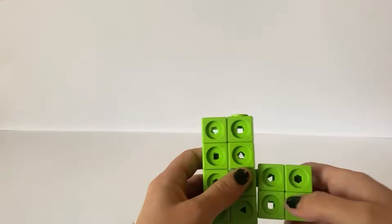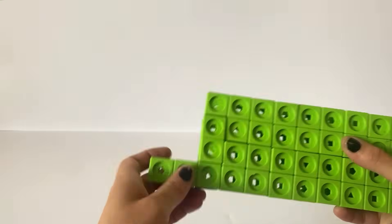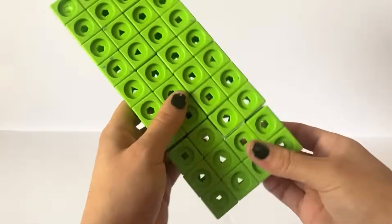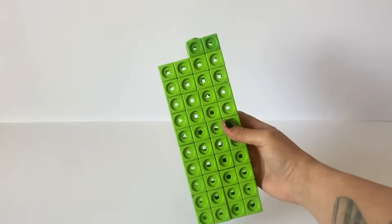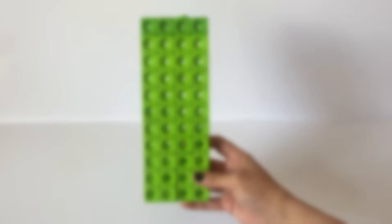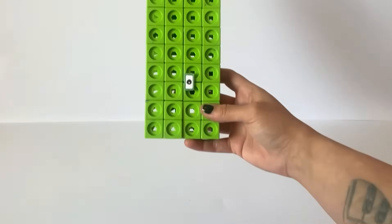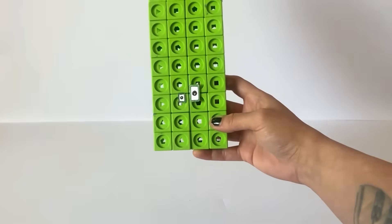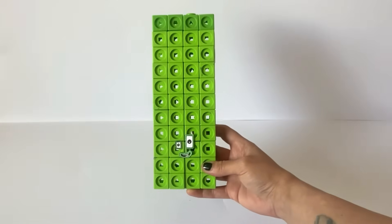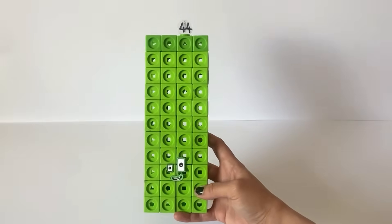Next we are building NumberBlock 44. NumberBlock 44 is also a non-official NumberBlock, however we are building 44 as a 4x11 rectangle with 40 green blocks and 4 slightly lighter coloured green blocks to represent the 4. NumberBlock 44 has 2 rectangle eyes similar to 40, however one is larger than the other, probably to signify that 44 is 4 lots of 11, as 11 also has one eye larger than the other. We have also made a numberling for NumberBlock 44. And here is our finished NumberBlock 44.